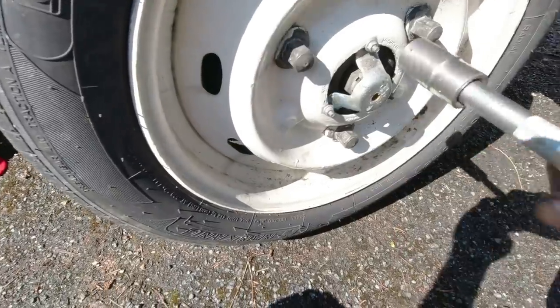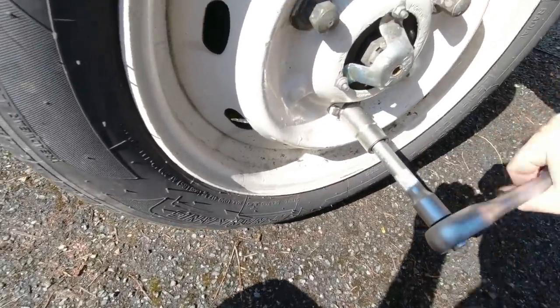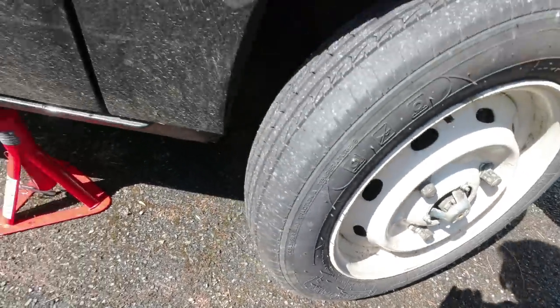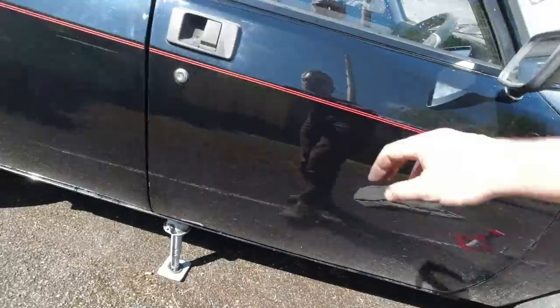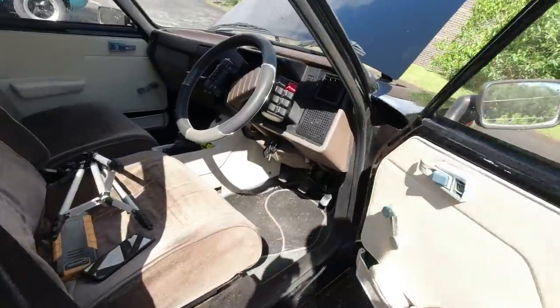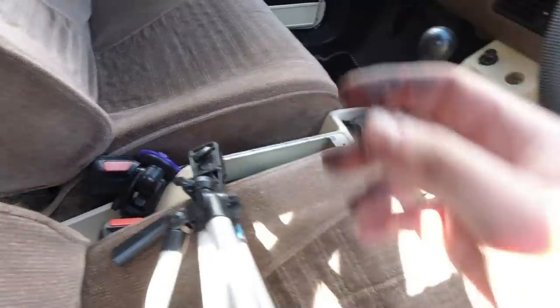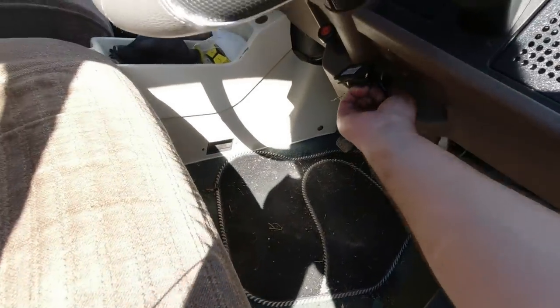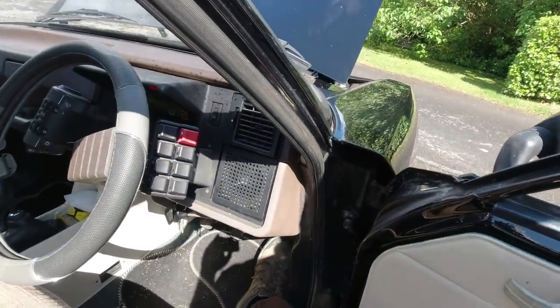I'll just snug these up a bit. There we go, remove that, and we'll start the engine again. We need the car to rise - it'll take a while because I've removed all the hydraulic pressure, but we'll put that back on high and start the engine. I should give it a bit of a helping hand.